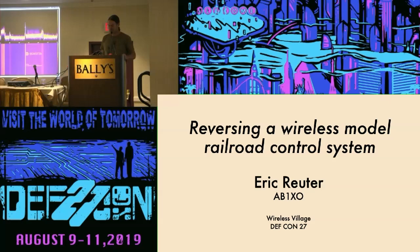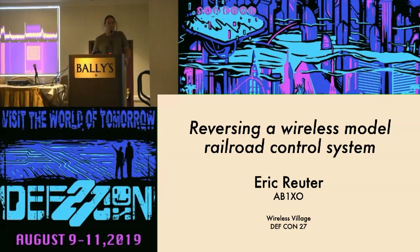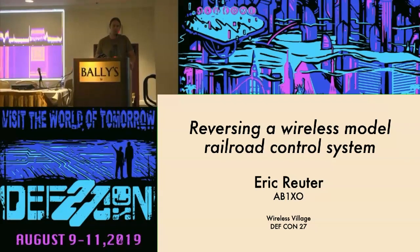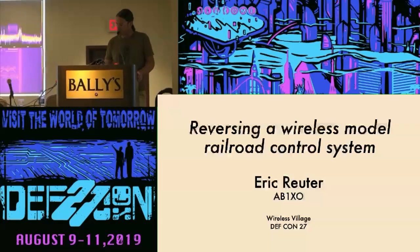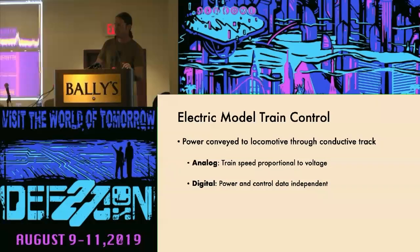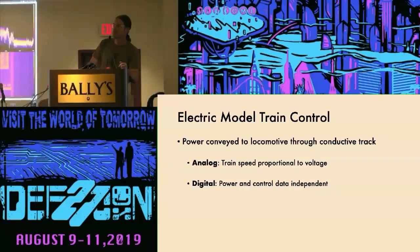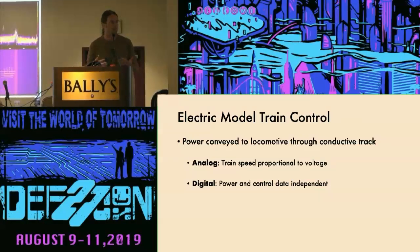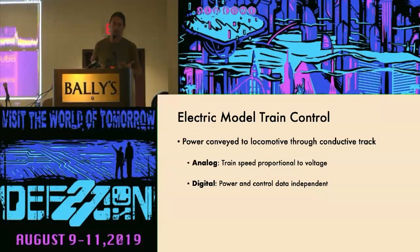Model trains have been around as long as real trains, and for the last 100 years or so they've been mostly powered by electricity. For most of that history, trains are powered by track — electricity being applied to the track, usually DC — picked up through wheels and applied to a motor, so the train speed is proportional to the voltage.